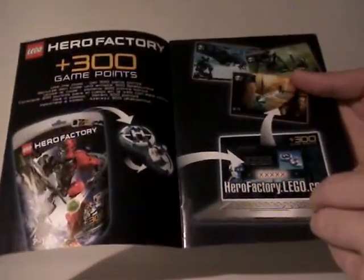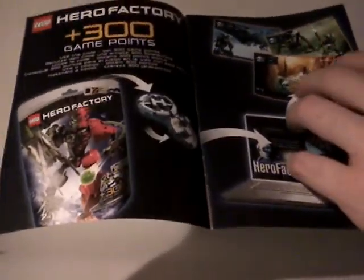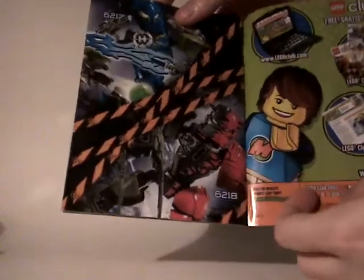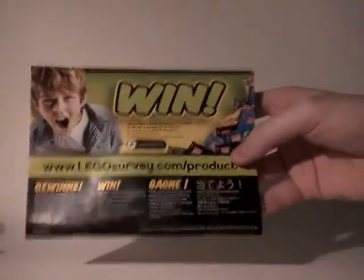It works nicely. Then you have the instruction booklet right there — another ad for the game points and how to enter them to play. Then you have the instructions: 15 steps, a parts list, combinable play with Surge, another nice picture of Surge versus Splitface, and the win page.